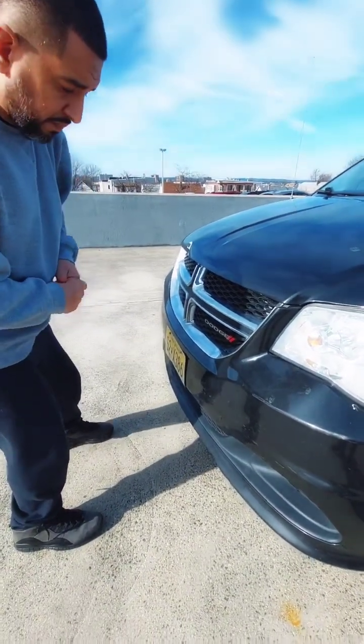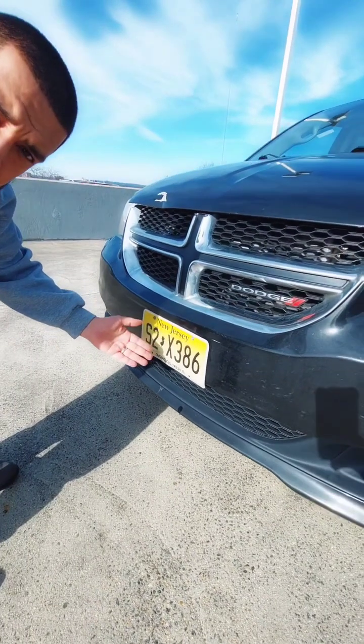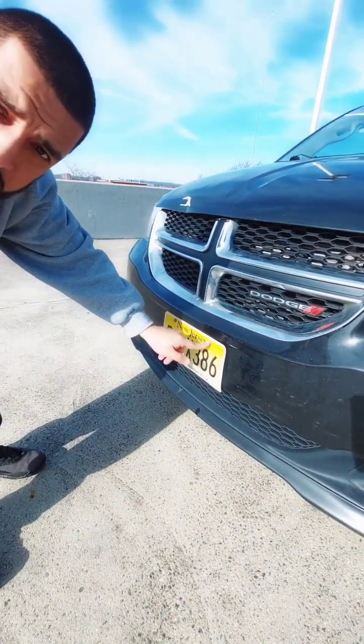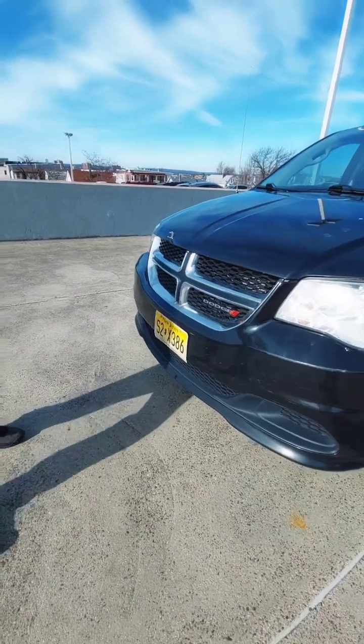The license plate is clean, it is in good condition, it is not broken, it is not damaged, there are no missing bolts, and it indicates that it is a school vehicle.